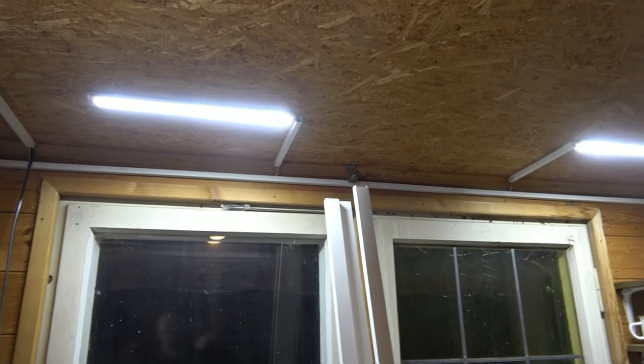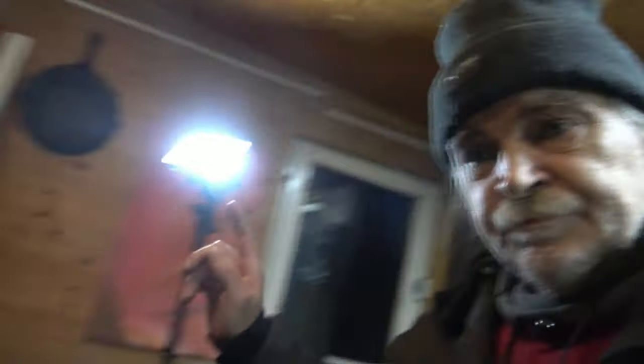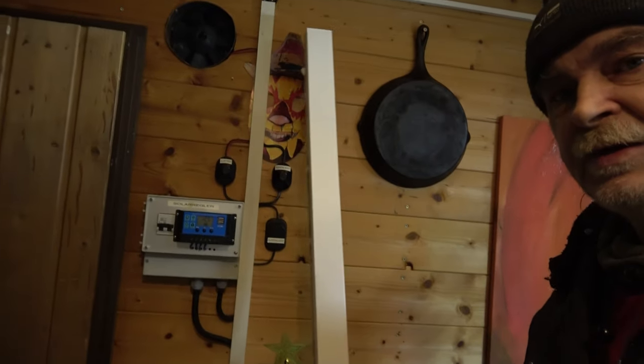Which side do I start from? It's 6:30 now, so I'm going home. I think I've already shown here that I now have a thicker cable duct — that should be enough.